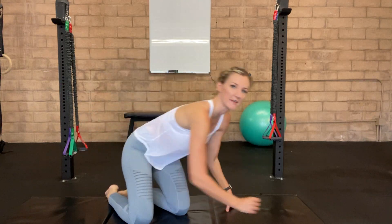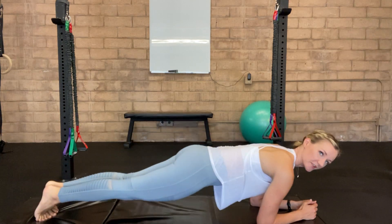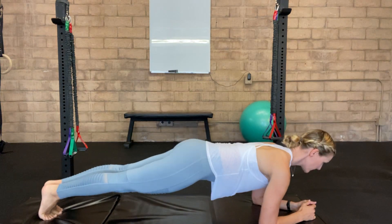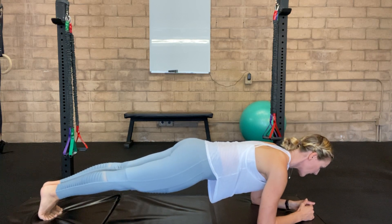Plank with knee tap. Bring yourself into an elbow plank with your elbows stacked right underneath your shoulders. As you bring yourself into one line, you want to draw your belly in, squeeze the glutes and lift up through the back of the legs.